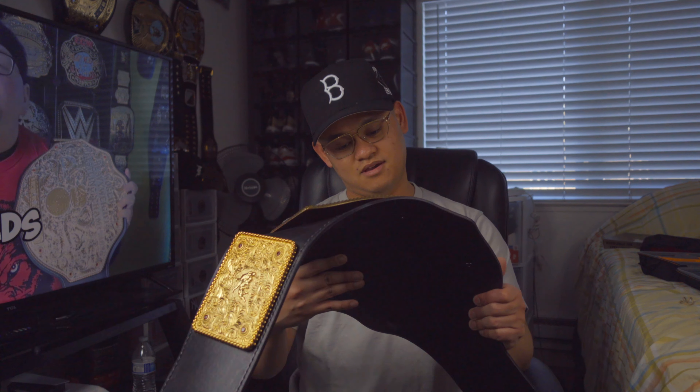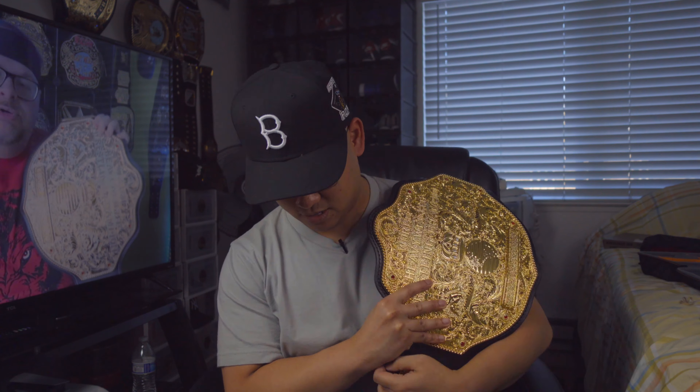Oh, I can't even talk. You guys are seeing this firsthand the way I'm seeing it right now. Let me just put this over the shoulder. Oh, this is dope.